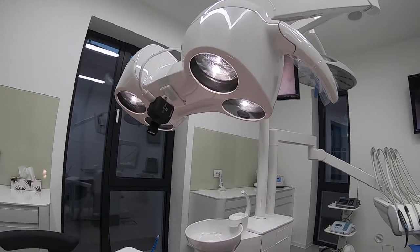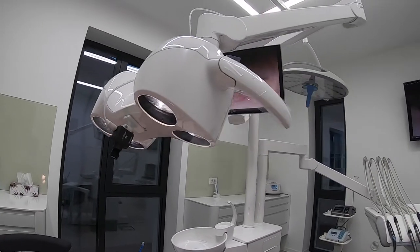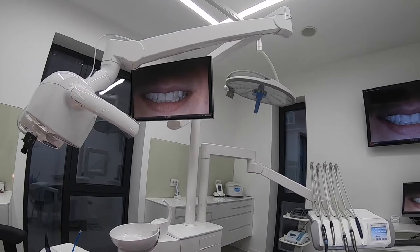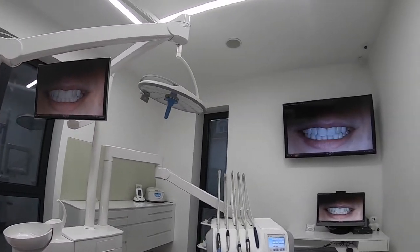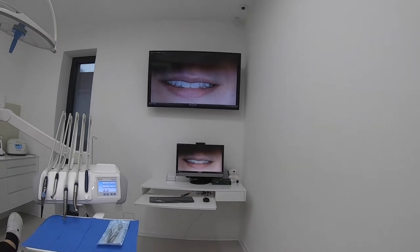I personally prefer this system to be mounted on the dental unit lamp, and I'm using three control monitors: one is the dental unit monitor, the other one is the TV, and the computer to which the camera is connected.